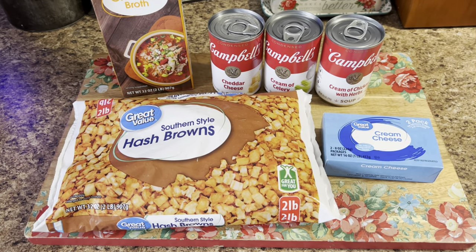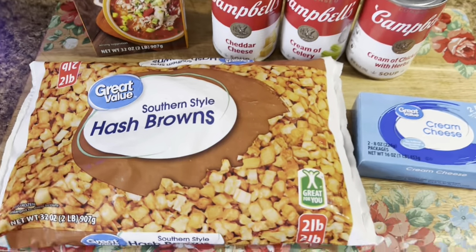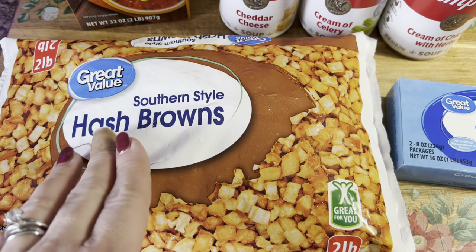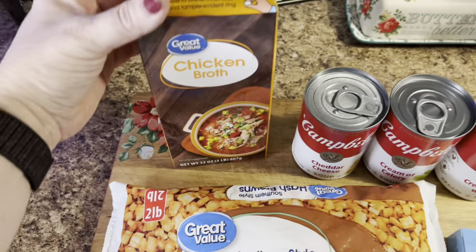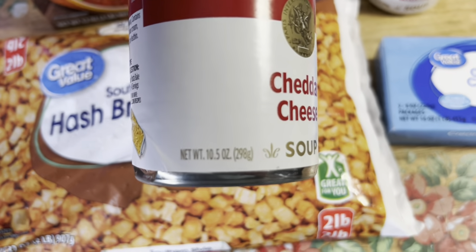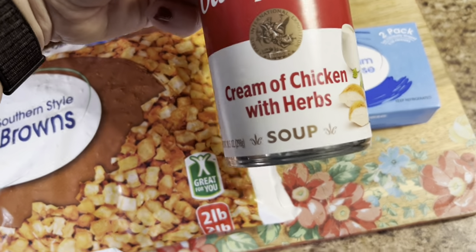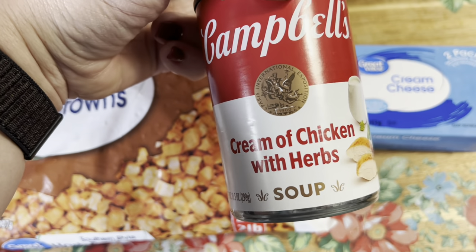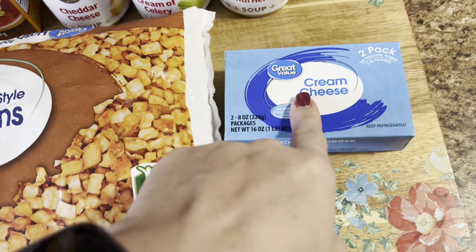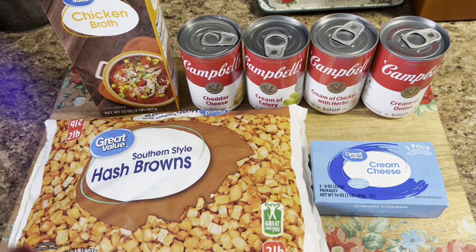Our second crock pot soup is going to be tater soup, and I'm going to show you a really quick and easy way of getting this done in a hurry. We're going to use the southern style hash browns — you can use the ones with the peppers in them if you don't mind it, but I'm just going to use the plain diced ones. You'll need some chicken broth — I use 32 ounces — a can each of cheddar cheese soup, cream of celery, cream of chicken with herbs or plain cream of chicken, cream of onion, and a block of cream cheese. All of this is going to get dumped in that crock pot.